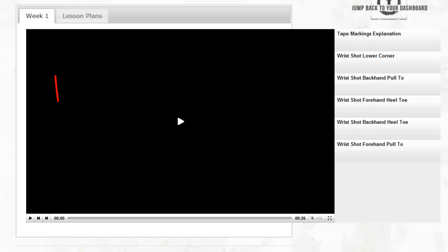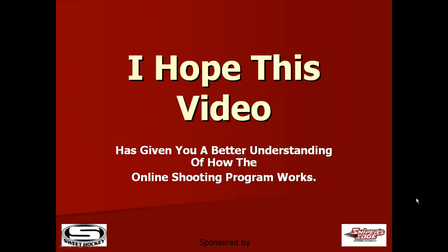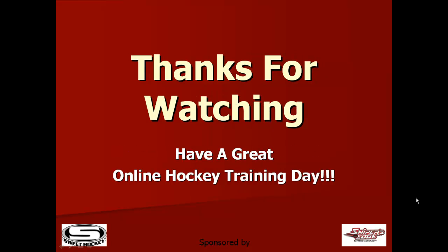The following week's assignment will become available right up here. All content can be accessed from most handheld devices. I hope this video has given you a better understanding of how the online shooting program works. Thanks for watching.